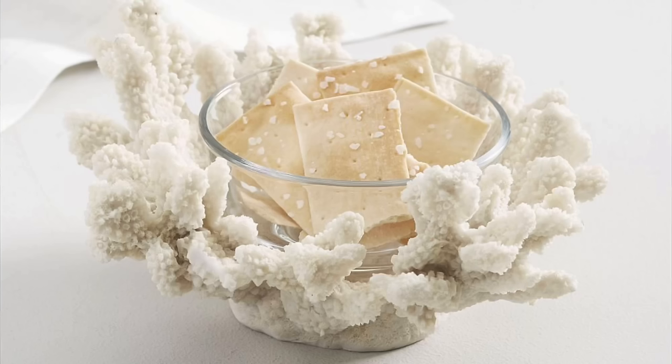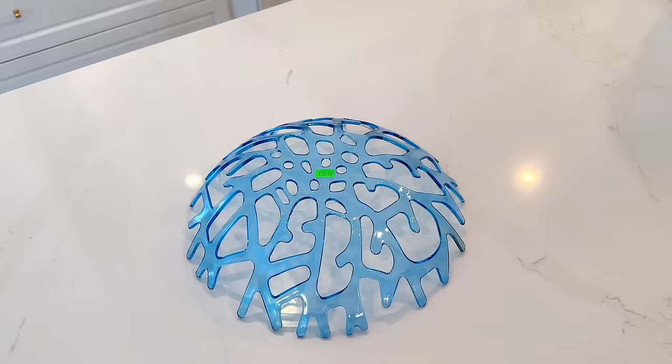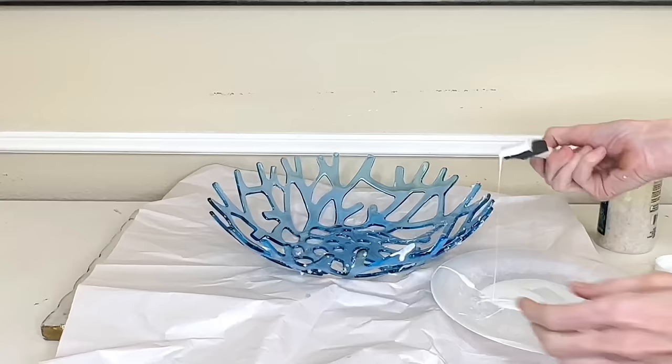A few of you have requested some coastal DIYs, so our next Pottery Barn dupe is going to be recreating this coral snack bowl — very nautical and whimsical, a fun way to display snacks at an outdoor party. This piece is $34.50. At the thrift store I found a coral-shaped plastic bowl — blue, great shape, great price: only $2.99. To get that craggly coral feel we'll add detail using Dollar Tree bath salts and mod podge.